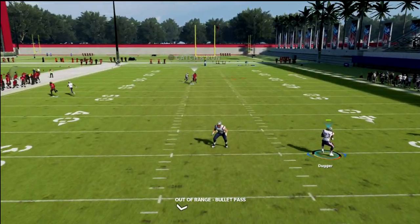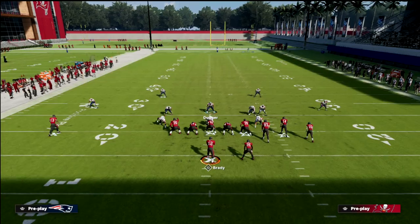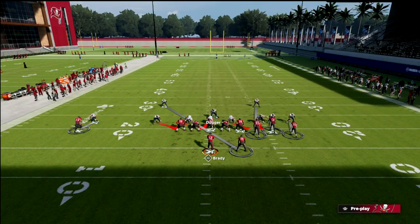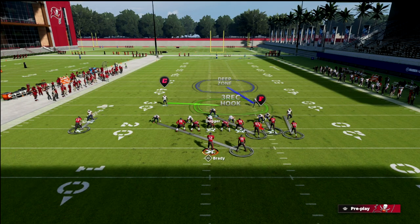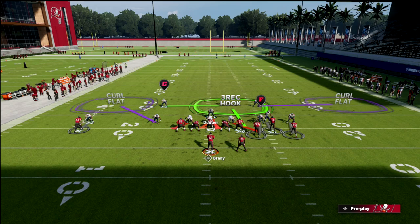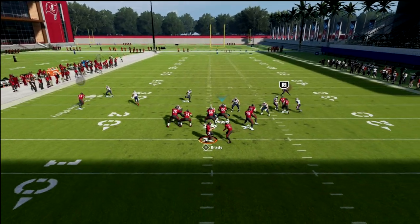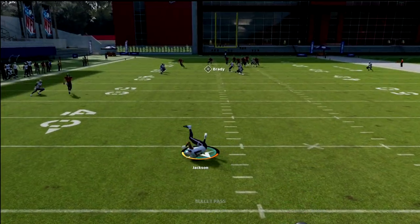Another setup from Cover 1 Robber: you get a three-rack on the field from the safety. Man up the linebacker, and now you have two purples and a three-rack - that's a really good coverage. Make sure to back that safety up, and with abilities he'll play the post route really well.